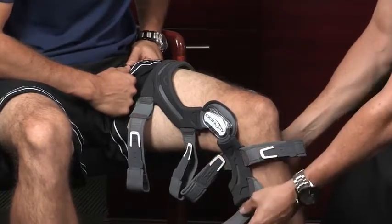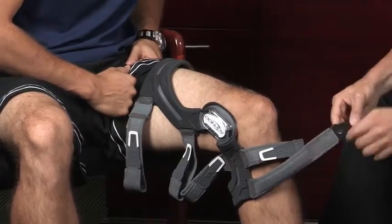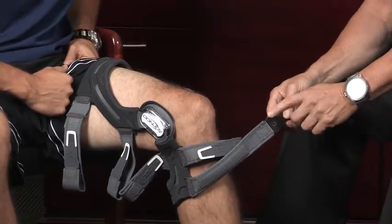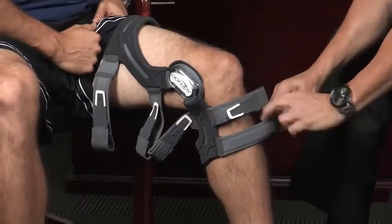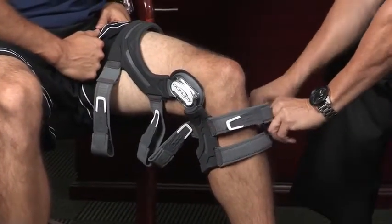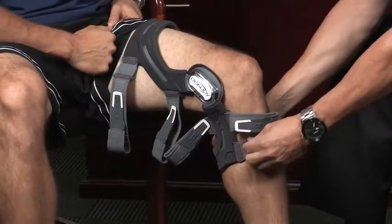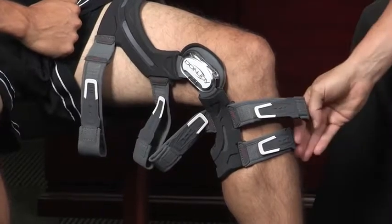We're going to go ahead and go through the strapping sequence. What you'll notice on the strap is right here there's a number. We don't expect you to memorize them, but the numbers are right here. The first strap is the lowest strap on the brace. Put it through here and pull it tight — you don't have to pull it super tight at the beginning, you just want to get it positioned. That's number one.